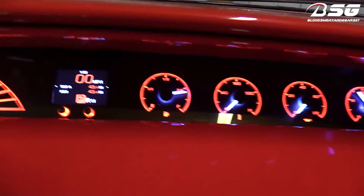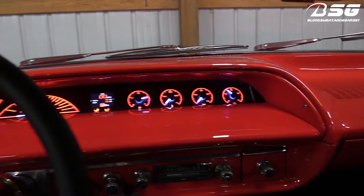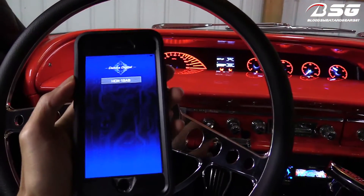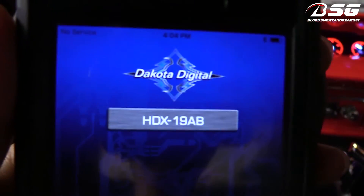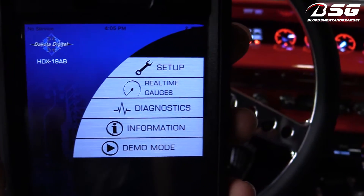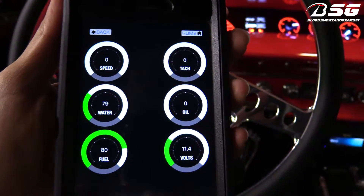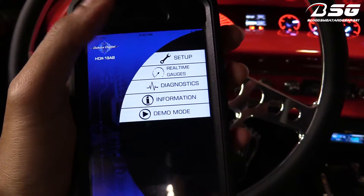Let me show you some of the options it has with the phone. Let me turn my Bluetooth on real quick. All right, I have the dash in setup mode, and you can see on my phone it now recognizes the dash. I click on that and it brings up some of the different options. Since the car is off, things like oil pressure, speedometer, and tach aren't active, but I'll crank it up at the end of the video so you guys can see that.